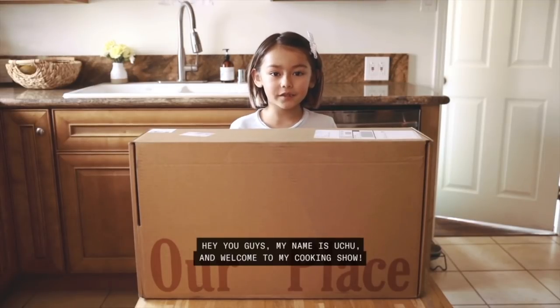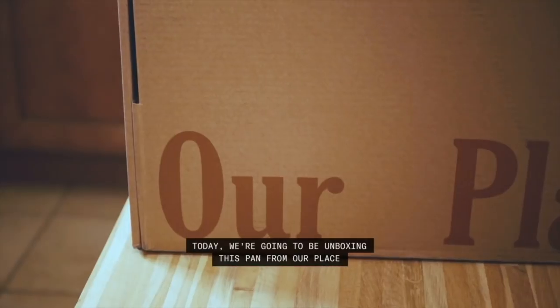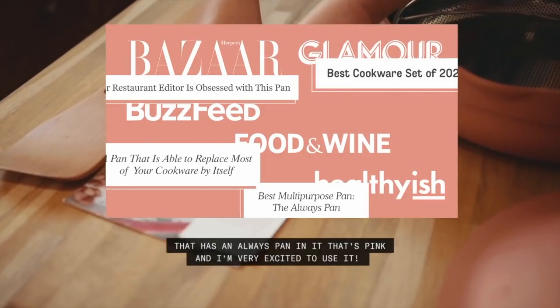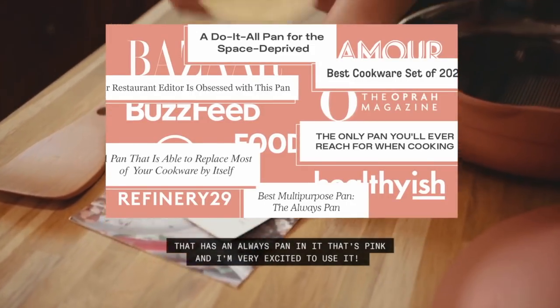Hey you guys, my name is Uchu and welcome to my cooking show. Today we're going to be unboxing this pan from Our Place — it's the Always Pan in pink.